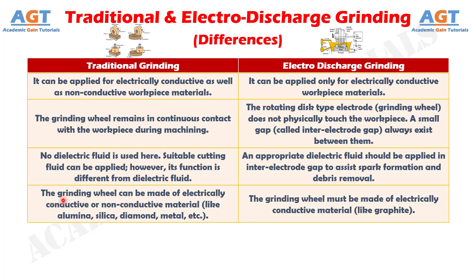Number 4. In traditional grinding, the grinding wheel can be made of electrically conductive or non-conductive material, like alumina, silica, diamond, metal, etc., whereas in electro-discharge grinding, the grinding wheel must be made of electrically conductive material, like graphite.